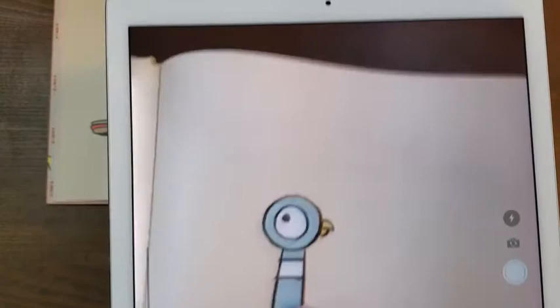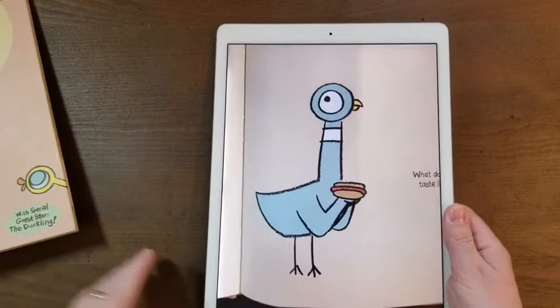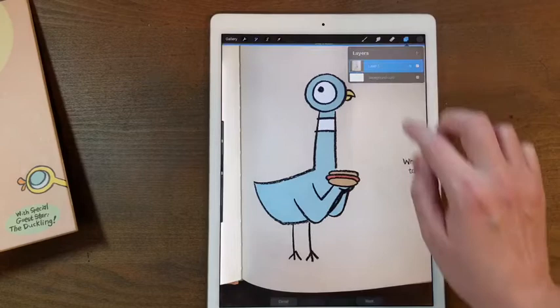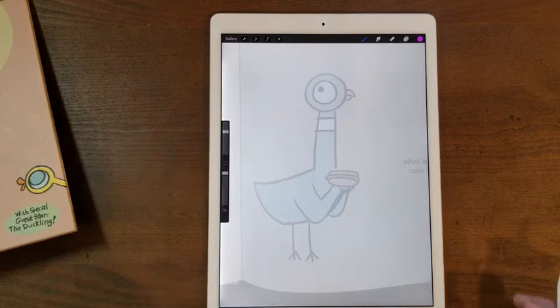The best way to learn how to draw something is to draw it. So I'm actually going to take my iPad and I'm gonna snap a photo of the pigeon. Now I can set that aside and I'm going to try to trace over Mo Willems drawing and figure out his steps when he draws the pigeon. I think I'll draw in purple today so it stands out. It's nice and thick.